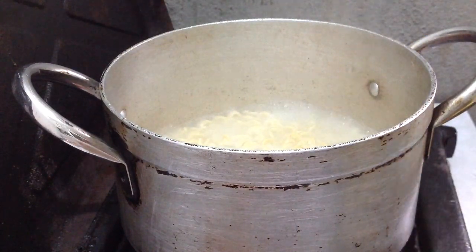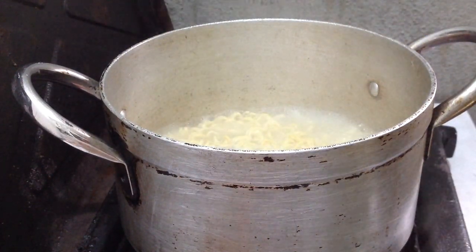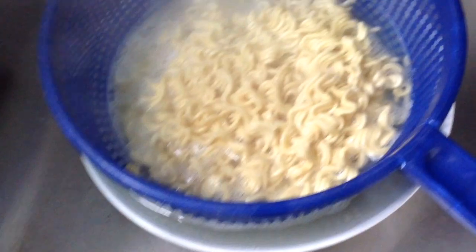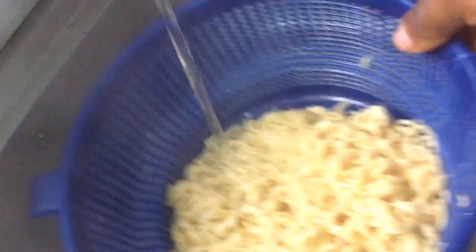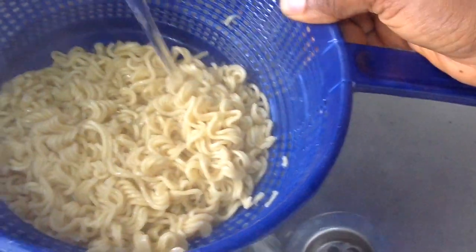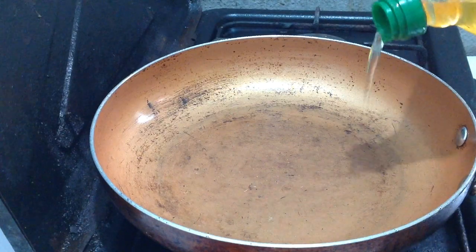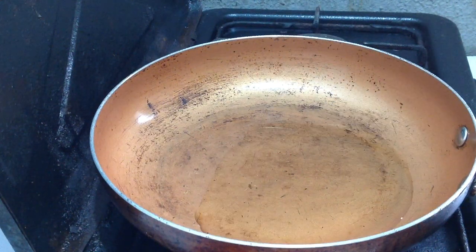So you're going to remove the noodles and drain the water. I have something underneath — I'm going to save some of the water — then run cold water on the noodles to stop the cooking process. Heat up your pan and add in some oil and allow the oil to heat up.